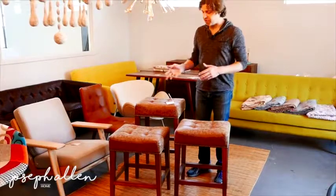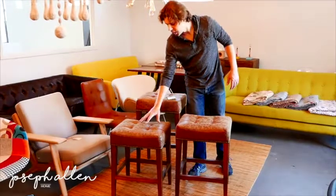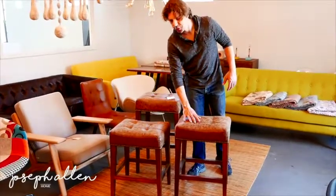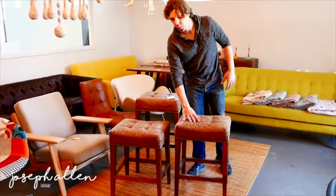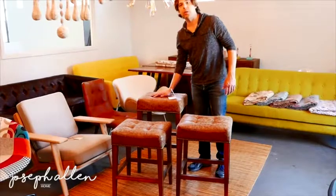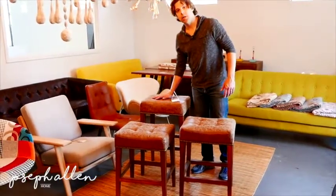To start off with the sizes — as you can see there are three stools per family of color. We have your low counter, this is 24 inches in height. This is your traditional counter height, 26 inches from the floor to the seat, and then we have your traditional bar height which is around 30 inches from the floor to the seat height.